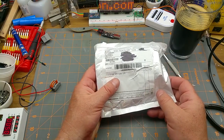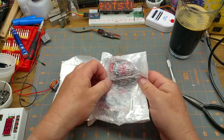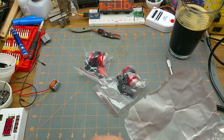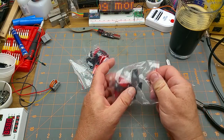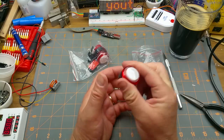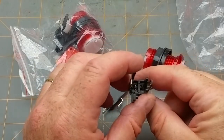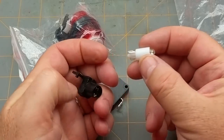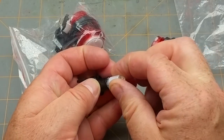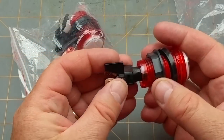Next up we have two times part number 'button.' These look like arcade buttons. We have a little plastic button cap that pushes down and mounts through a hole, and a mechanism that goes behind it to hold an LED. The LED doesn't appear to have a resistor built in, but it clips in there and goes into the back of the button.